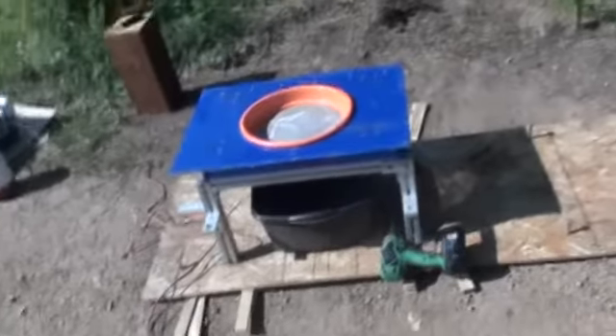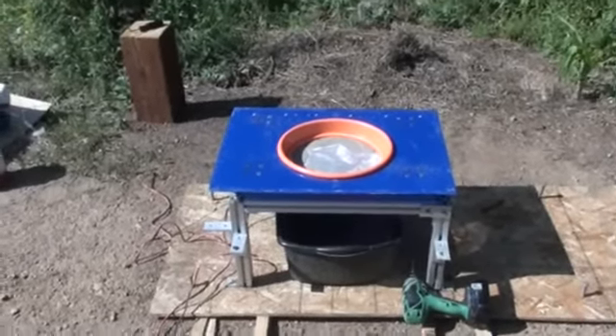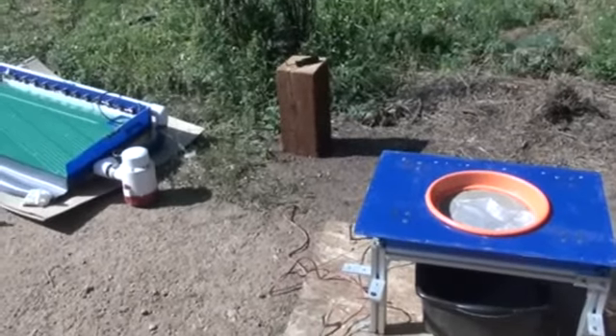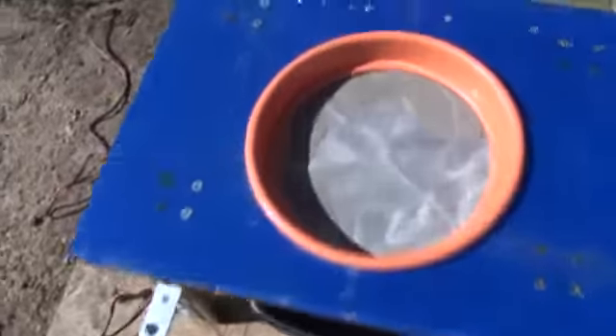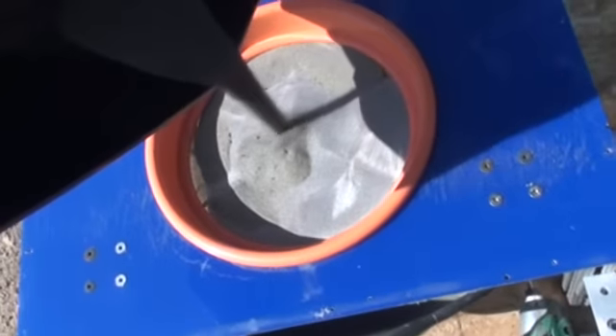Here we are, got the gold table ready to shake some dirt. Takes about 5-10 minutes to pull it all apart, about 10 screws and bolts. So we're gonna shake some dirt here. Got a hunter mesh screen in there, 50 mesh in there.